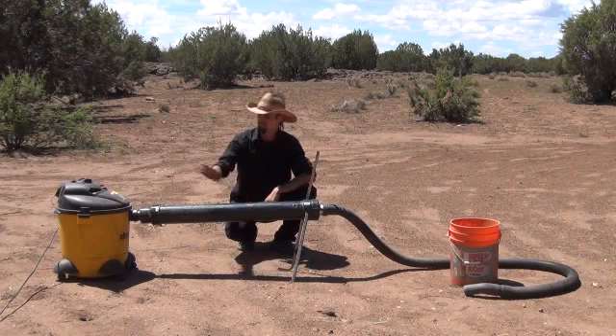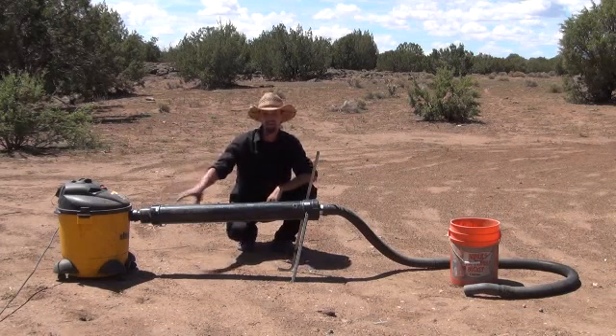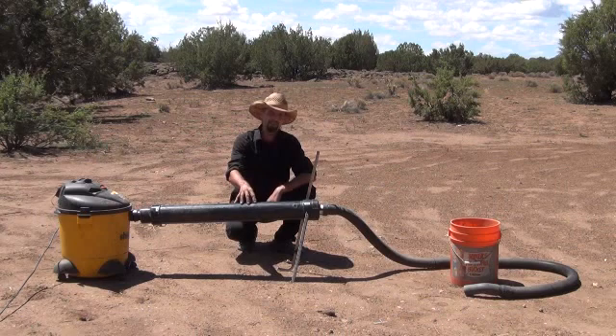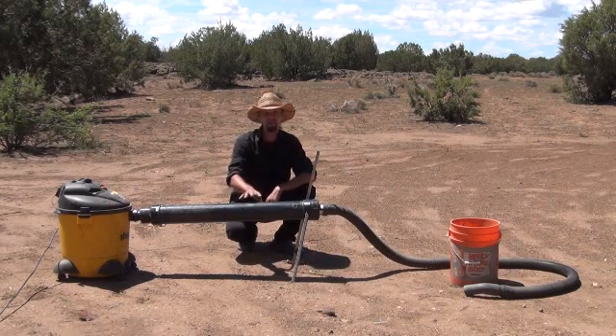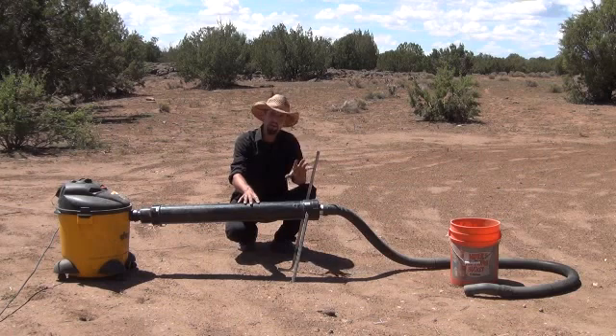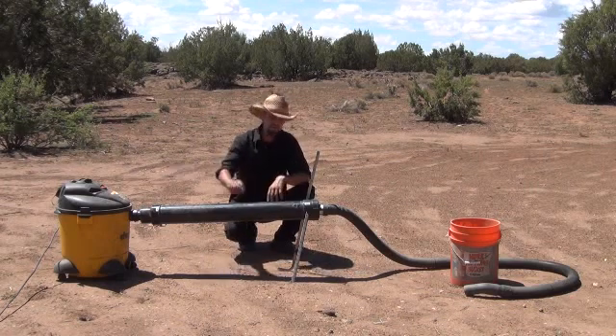What you see here is a shop vac over here on the side. I've modified a large piece of 4-inch PVC pipe into a vacuum sluice box — what you see here is an all-dry dredge system. I've got a bucket of heavy material I just dug out of the wash. I'm going to dump it out here in a second, fire up the generator, and turn on the vacuum.